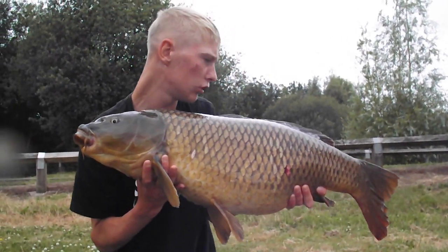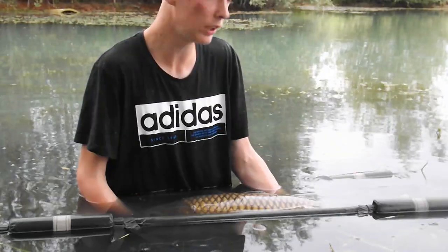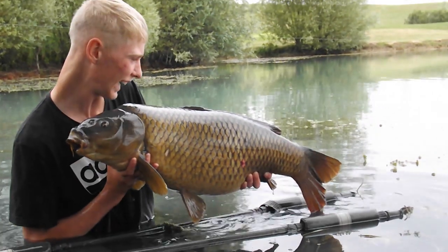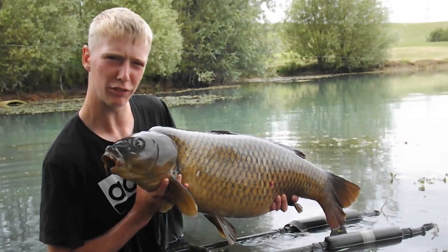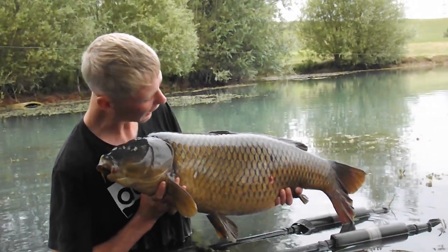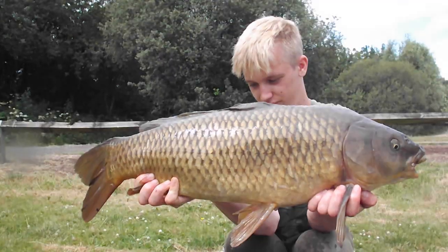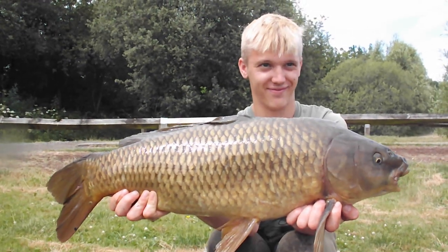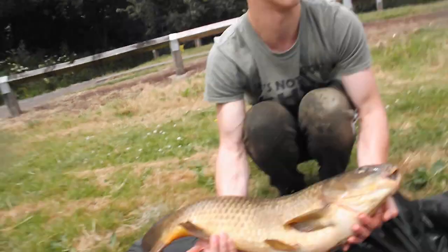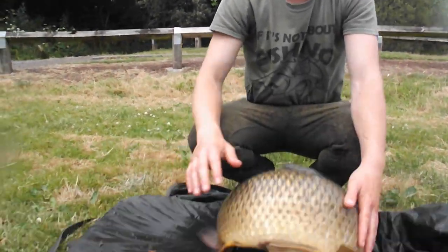One of the better ones in Bagwood - better looking, better condition and bigger fish, happy days. Look at that, 25 pound 8 ounce - this doesn't deserve to be in a lake like this. An absolute chunk, I'm buzzing with that. Let's get this fish slipped back, hopefully Ben can get a monster. Let's get some more floaters out and get them back.